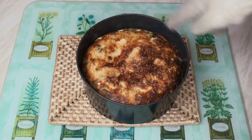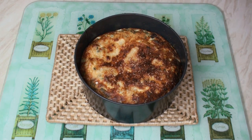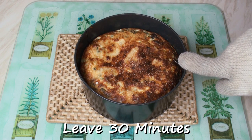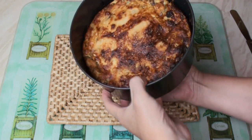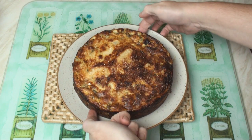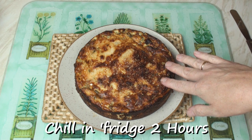After 30 minutes, the top should be a lovely brown color and it should wobble slightly when you shake it. Leave it for 30 minutes to cool, then once the cake has cooled you can remove it from the tin, pop it onto a plate, and put it in the fridge for a couple of hours to set.